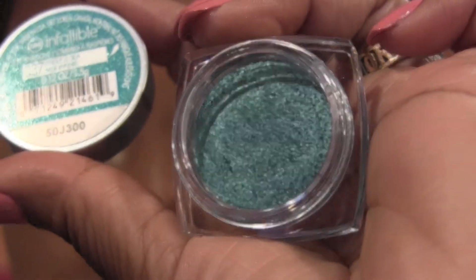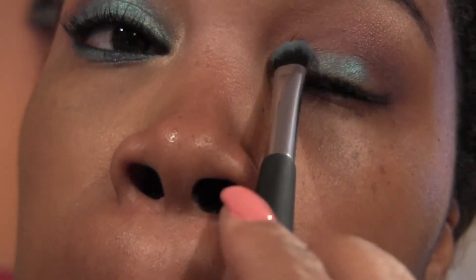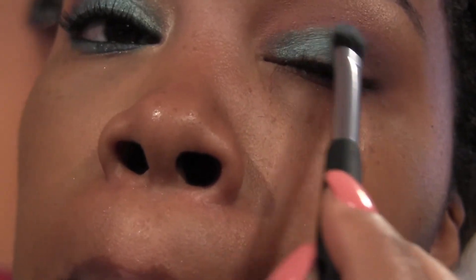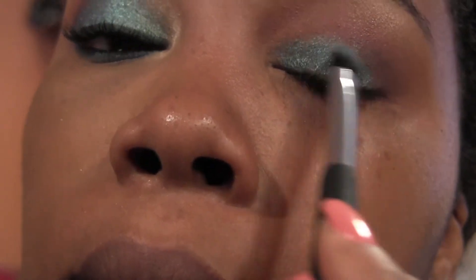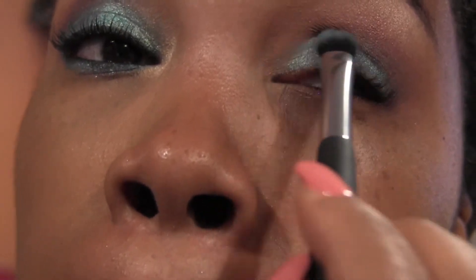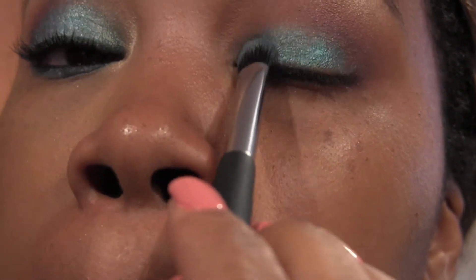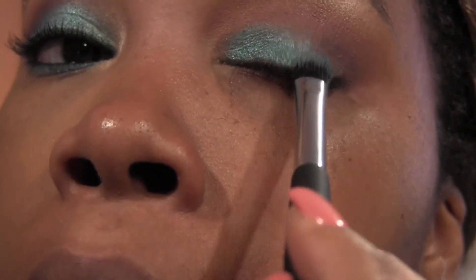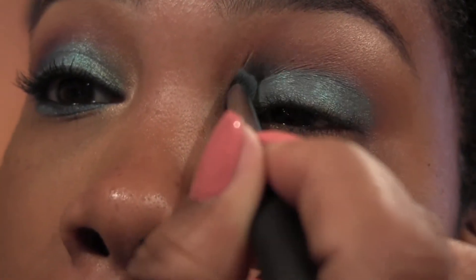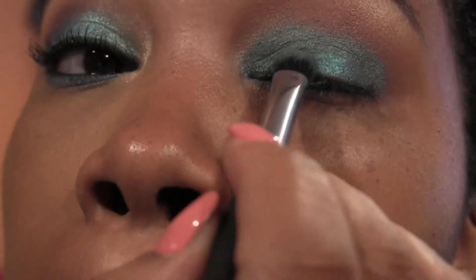We're going to put Endless C all over the lid and pack this on and build the color up — pack it on, you can't put on enough of this color. Out of all the Infallibles from L'Oreal, this is by far my favorite one. It's a gorgeous, versatile color — you can wear it by itself or with a nice brown — but I'm going to shut up and let y'all watch what I do.